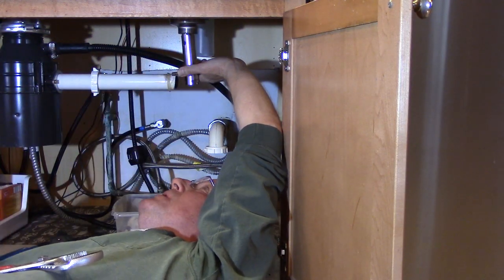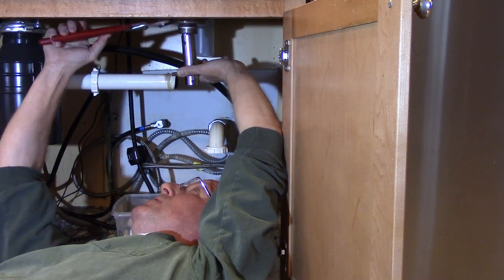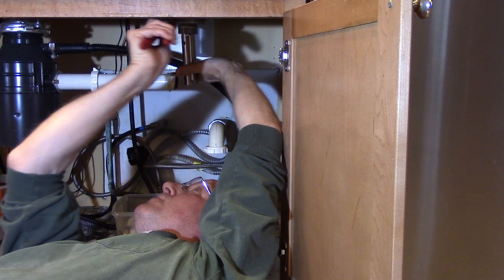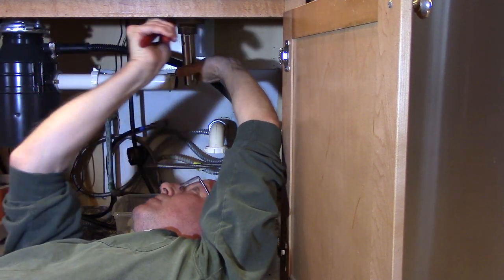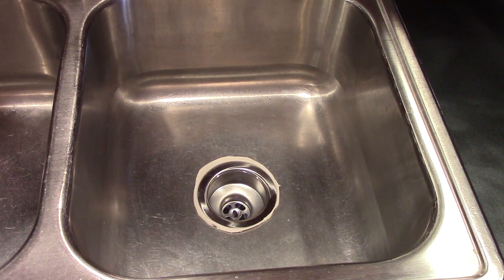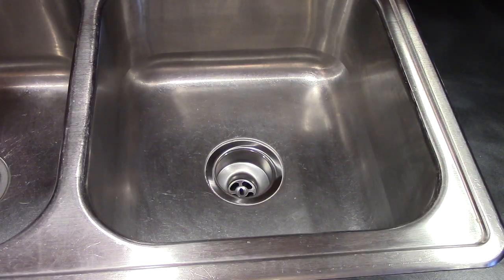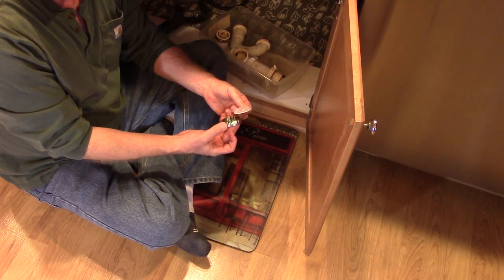I'm going to hold the sink basket in place with my basket strainer wrench and then tighten it up with my adjustable pliers. Once you've tightened your lock nut, wipe off the excess plumber's putty. Then reconnect your drain pipe — I'm going to use the tailpiece washer and the nut that came with the new sink basket.